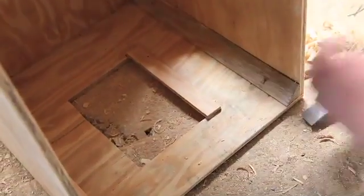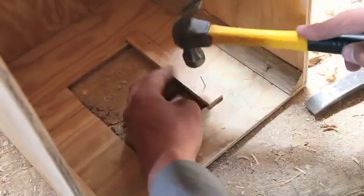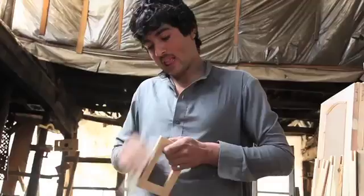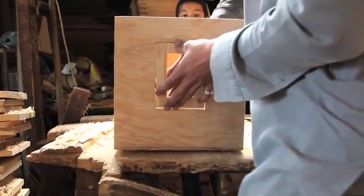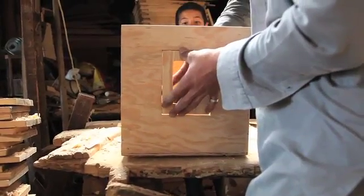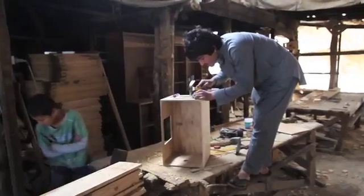Manwar begins work on the back door, in which he will later place a red filter. After adding a frame to the hinge door, he attaches it to the hole.